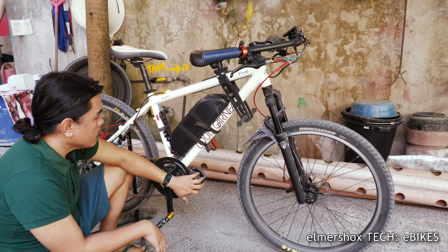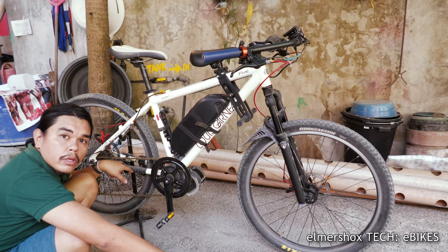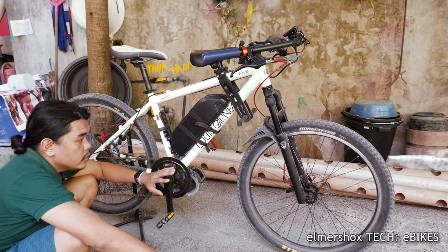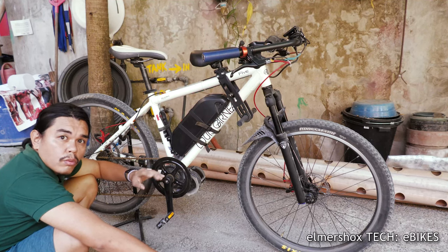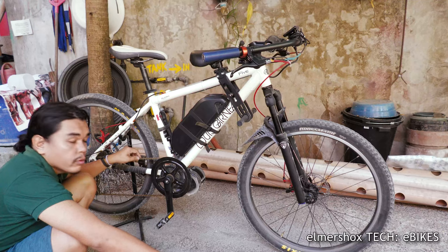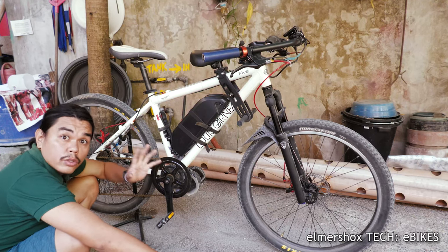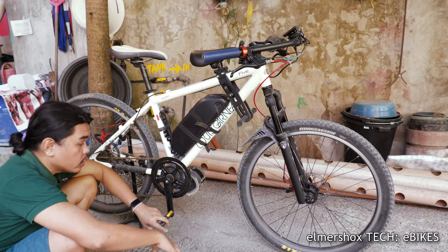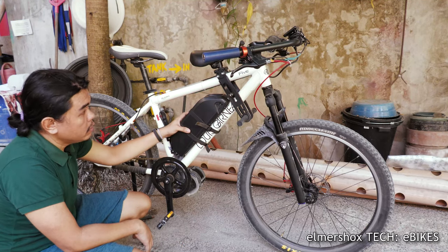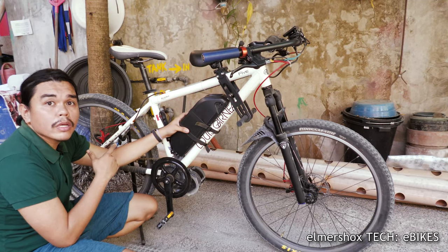The motor itself — this is a mid-drive motor, so it pulls through the transmission. Those cheap bikes are hub motors, which are dependent on the hub and very difficult to maintain. With this mid-drive, if the motor is fine, the transmission components like the chain are the parts that may need replacing — and those are replaceable. With a hub motor, if the motor breaks, you need to replace the whole motor. Those are the three differences for a 70,000 peso bike compared to a 15,000 peso electric bike or e-trike.